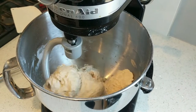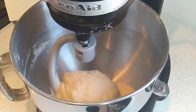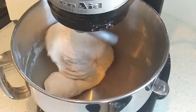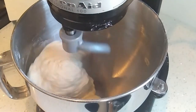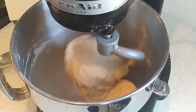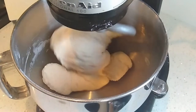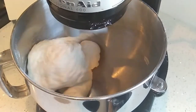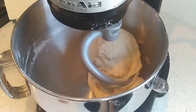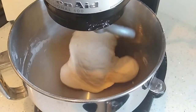It should look like this. At this point, increase the speed to three, or medium low, and let it go for eight more minutes until the dough is nice and smooth, clearing the sides of the bowl, and super elastic. If your dough isn't clearing the sides of the bowl within two or three minutes of increasing the speed, add flour slowly, tablespoon by tablespoon, until it does. This can happen if you're using all-purpose flour that might not have as much gluten, or if you put in a little bit too much water.